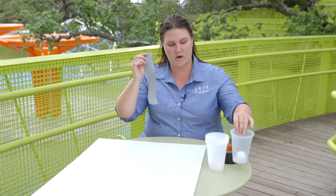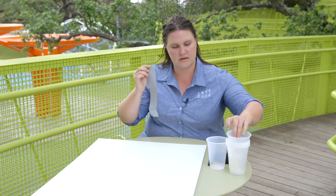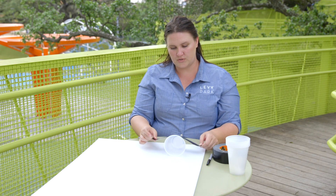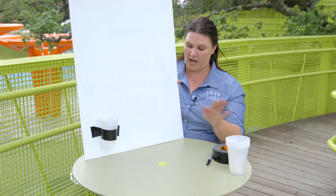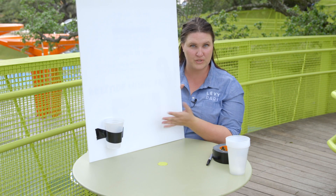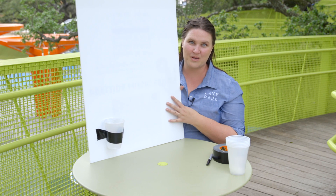Tear off a nice hearty piece of tape and grab one of your cups. You're going to want the cup to be attached to the board with the open side up. Go ahead and lay it on the board and then use your tape to affix the cup to the bottom right-hand corner of your board. This is the beginning of our wall pong board — the goal is to place the cups in different locations on the board so we have different areas to aim for when we play with the ping pong ball.